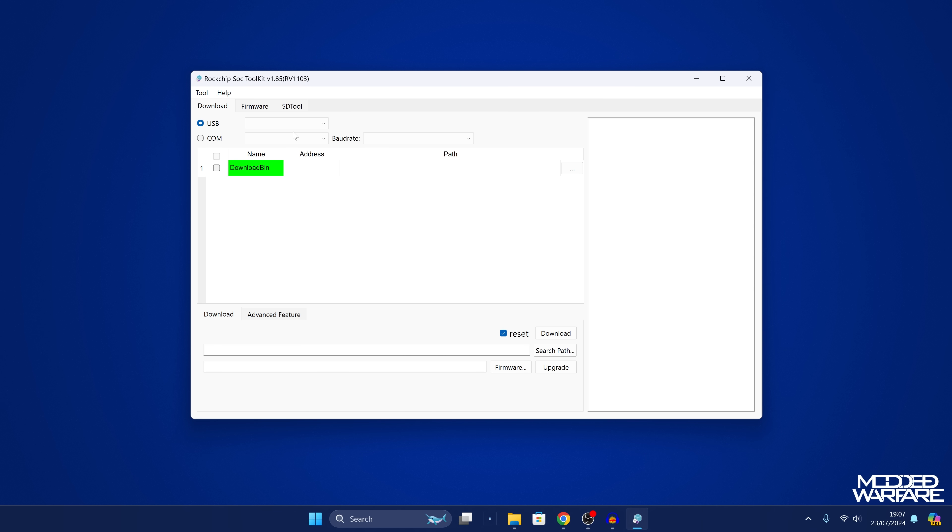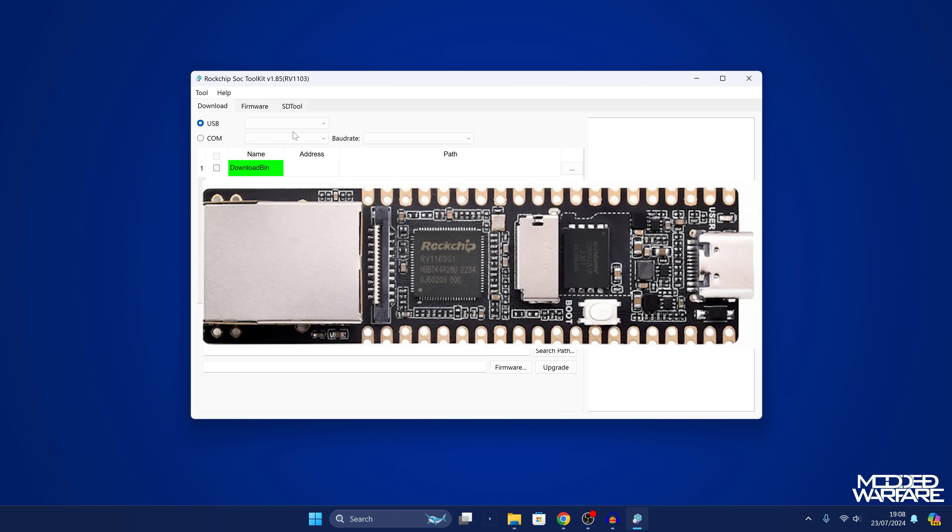From here we need to get it to detect our Luckfox Pico by plugging it into the computer. Plug a USB-C charge cable into the computer and the other end into the Luckfox Pico. When you do this, hold down the boot button as you're plugging in the cable. You should then see Maskrom appear in the SoC Toolkit. If you don't, unplug it and try again — it will only show up if you hold down the boot button as you plug it in.